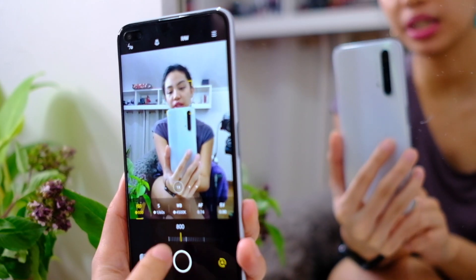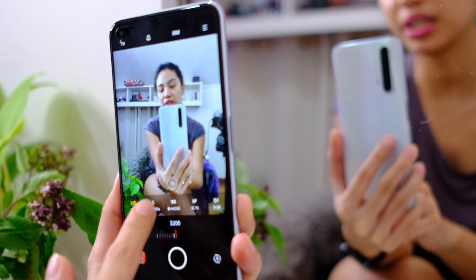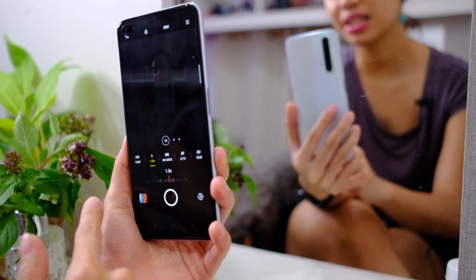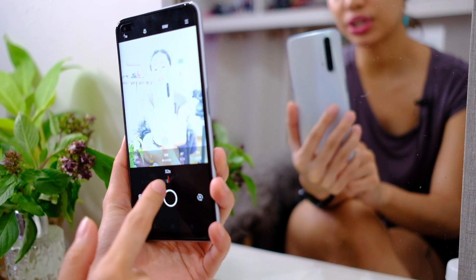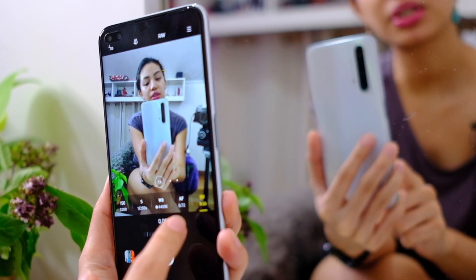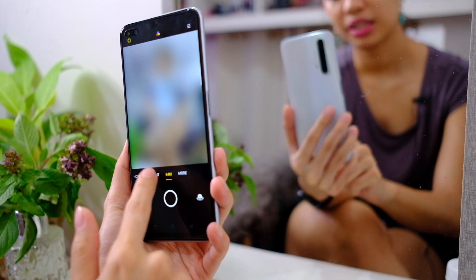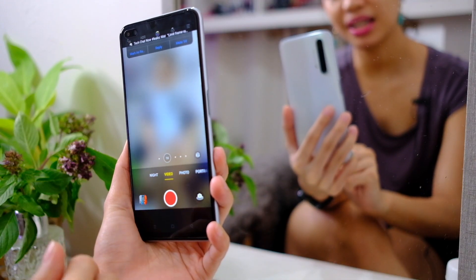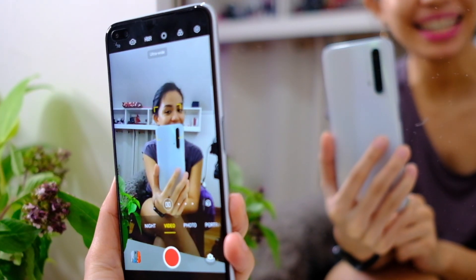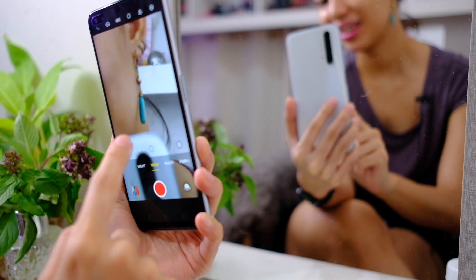In expert mode it has an ISO range of 100 to 3200, shutter speed from 1/8000th of a second up to 32 seconds, plus white balance, autofocus, and exposure controls. There's also a panorama mode. Moving on to video mode — you have a wide angle, 1x, 2x, and 5x options.